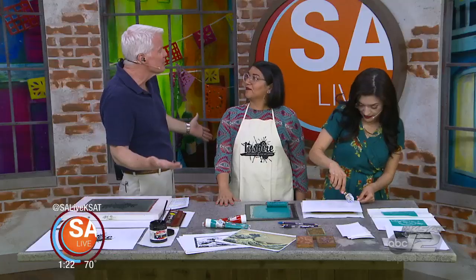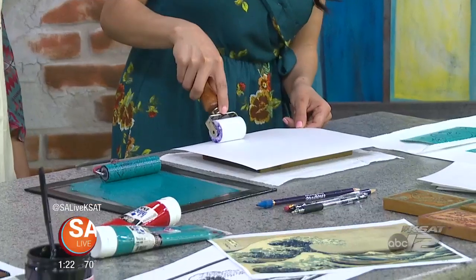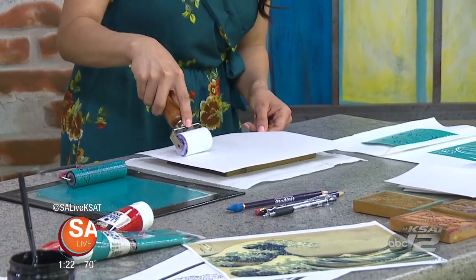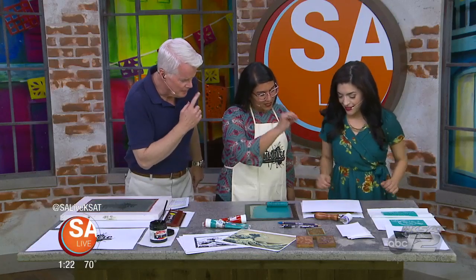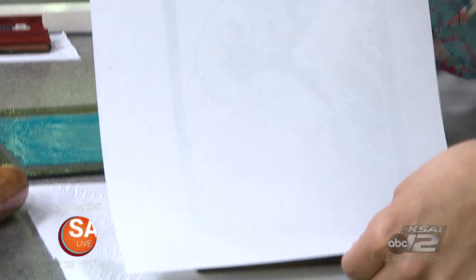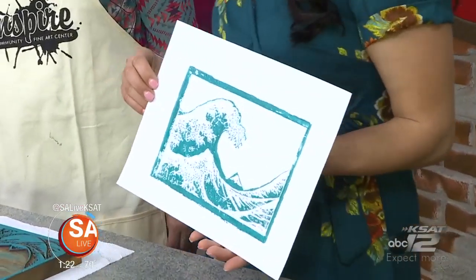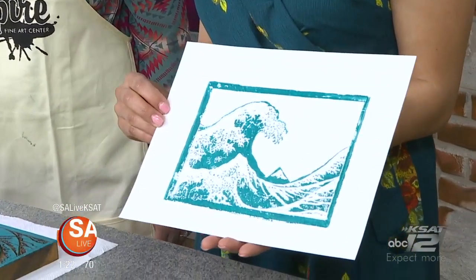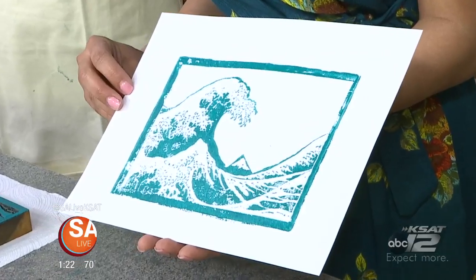Printing has been going on for thousands and thousands of years, and I bet kids are fascinated by this. Seeing all the different ways to make prints and images is really fun. Go ahead and peel off the paper — and there you go. Beautiful! Is that how kids react? Yes, this is exciting. We've got some waves going here — love that, very cool looking.